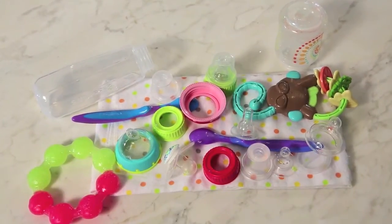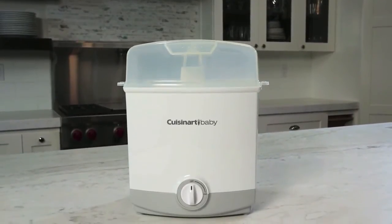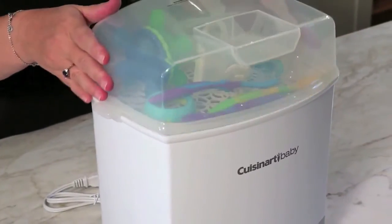Ever worry that your bottles, teething rings, and baby spoons are spreading germs to your baby? Meet the Cuisinart Baby Bottle Sterilizer. This simple device kills 99.9% of all germs that come into contact with your everyday baby items.